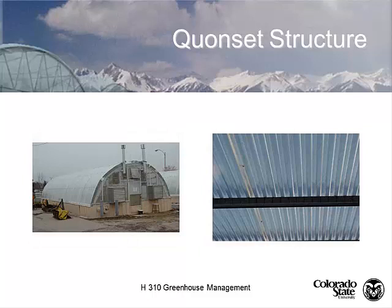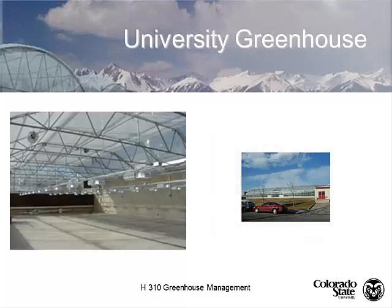Here's one of our Quonsets at PERC with single layer polycarbonate bent over the roof — it works very well. All of our new university greenhouses are polycarbonate: single layer on the roof and triple wall polycarbonate on the side walls. By having retractable shade curtains on the inside that act as a heat blanket, it makes it equal to or better than a double polycarbonate roof without shade curtains. Using that retractable shade system offers an added advantage.